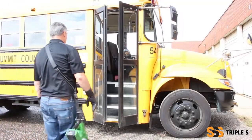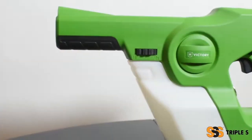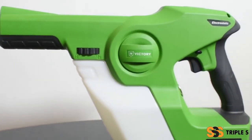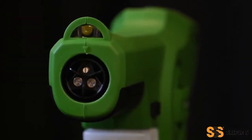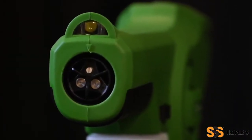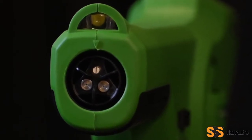To begin, select the Alliance Disinfection Solution you'd like to use. Next, select the right micron setting on your Victory Nozzle. There are three nozzle settings that correspond to how much dwell time each chemical needs to work. 40 microns will allow for a 3-4 minute dwell time, perfect for Triple S Renegade.